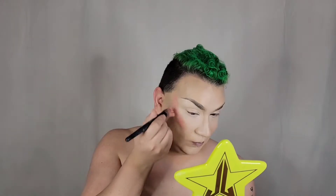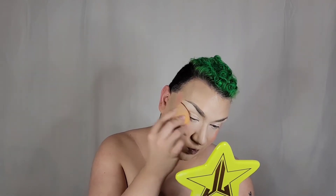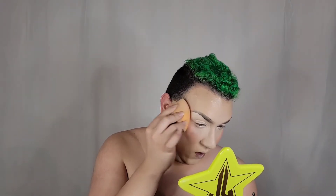Now we're going in with the Fenty Beauty cream blush in the shade Strawberry Drip, and then we're just going to pack that on and build it out using circular motions. I wanted to go with a softer look today — as you can see, everything's looking pretty soft and pretty natural.